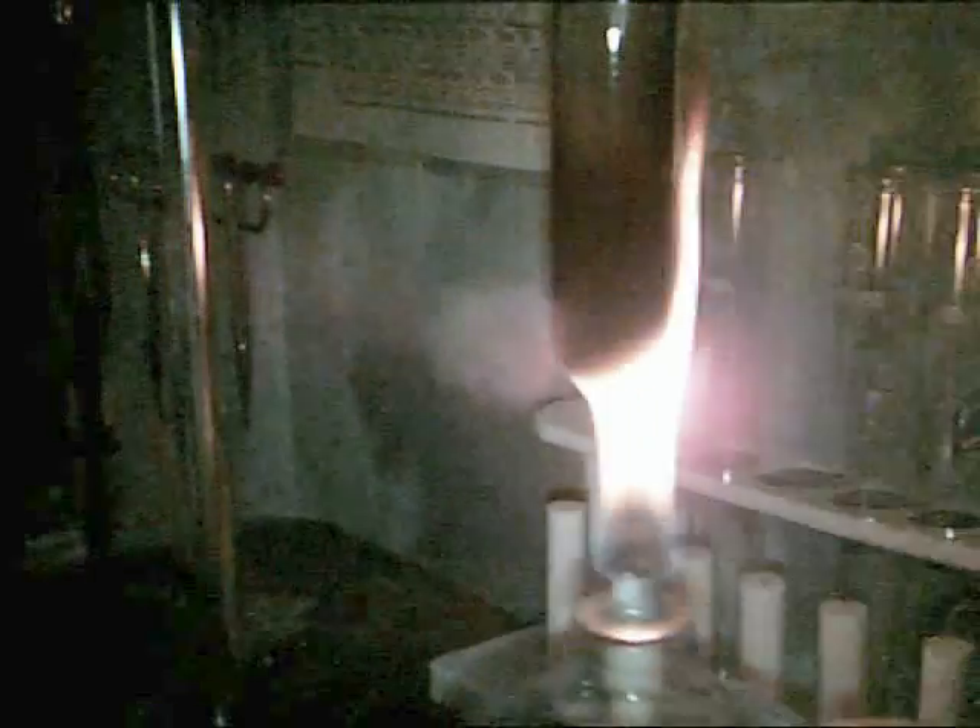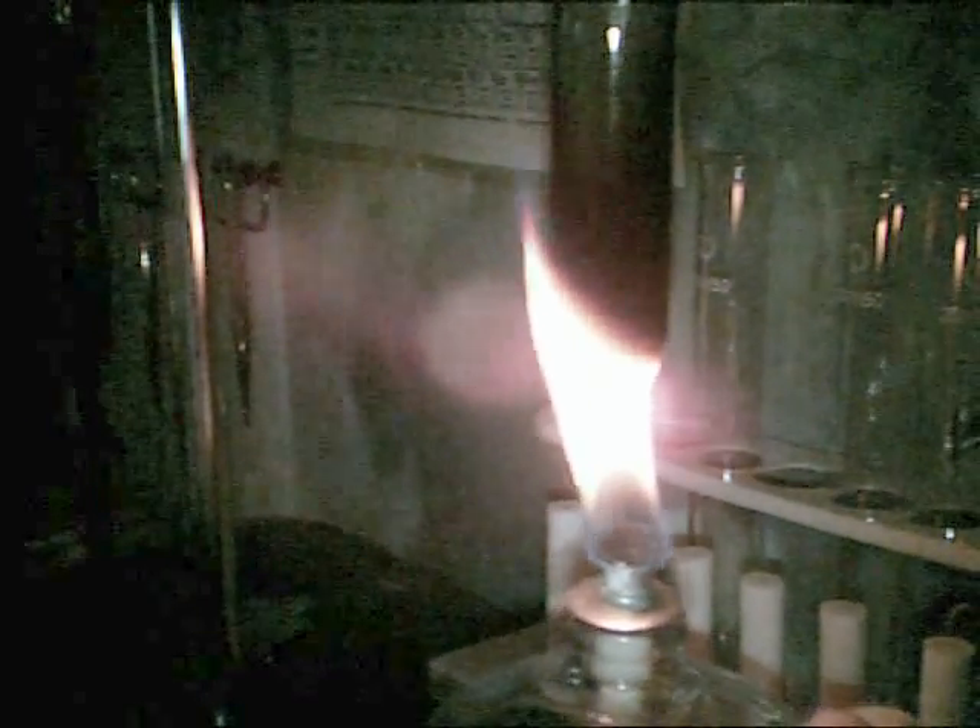Always remember to wear goggles while doing this experiment. It's off camera, but I'm wearing goggles. So just leave that for just a moment — boiling it, allowing the hydrogen peroxide to stay in the mixture while the water boils off.